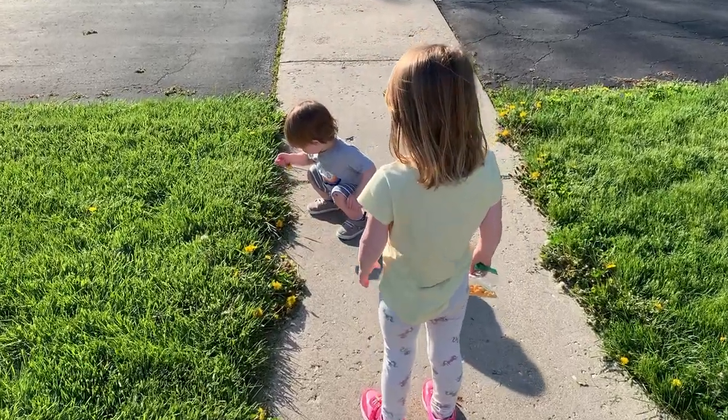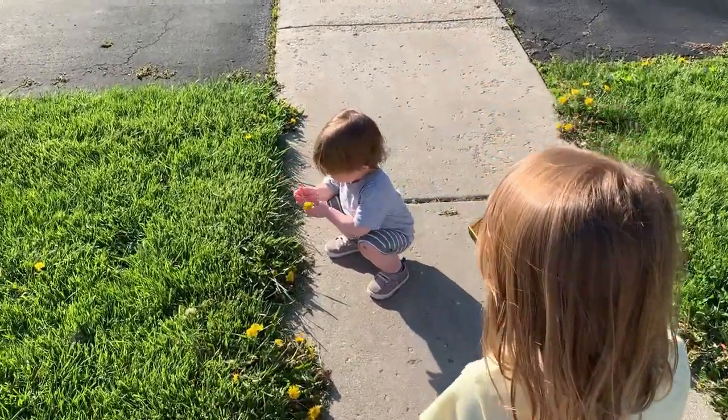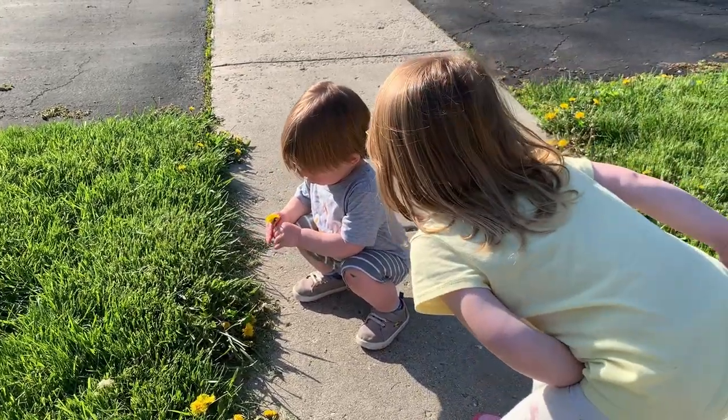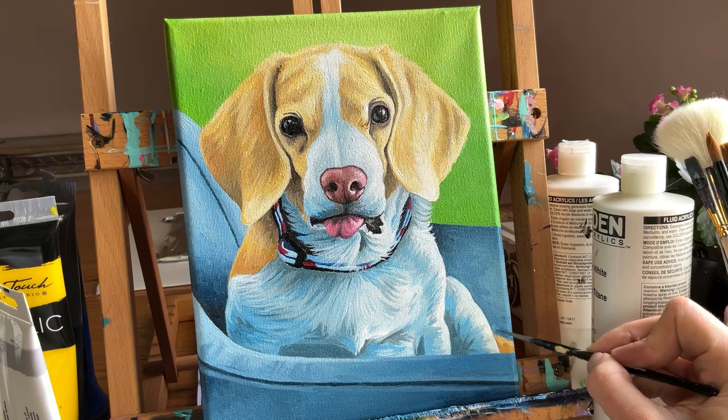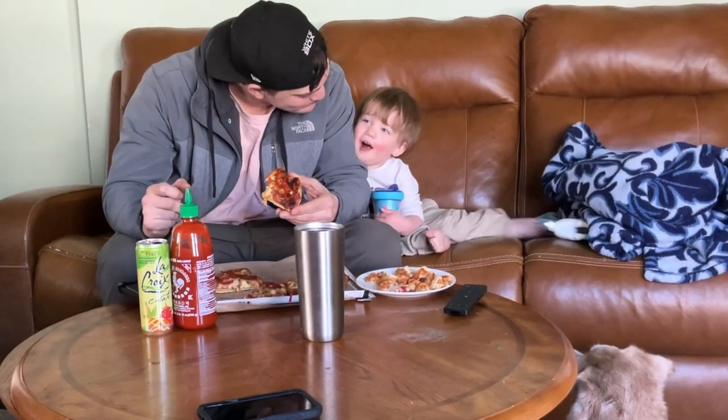It was four years ago, almost to the day, that I became a mama. Our daughter, Anna Grace, came into the world on May 5th, and two years later, we have our son, Zachary, who turns two on June 9th.